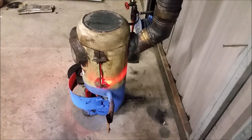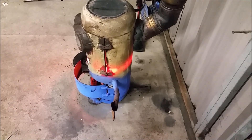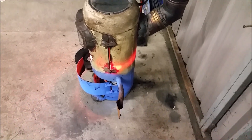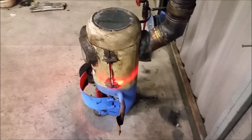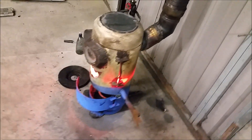I haven't got the baffle set up properly in here yet - I just finished it, put the bits and pieces back in, and fired it up. Look at that - that's the back of it glowing red. I need to set up some baffles to direct the heat where I want it.